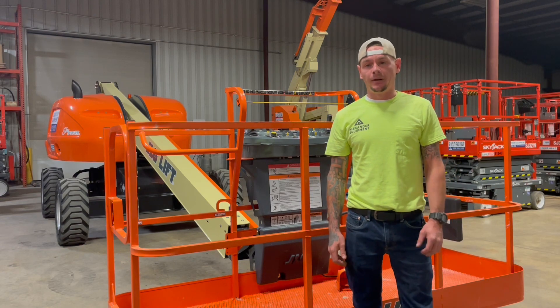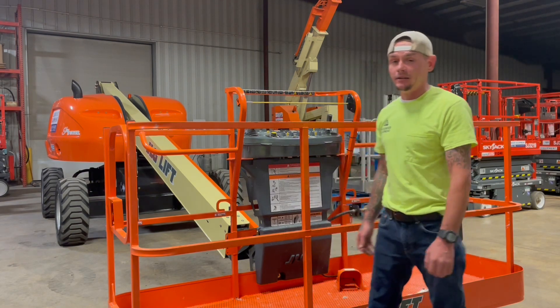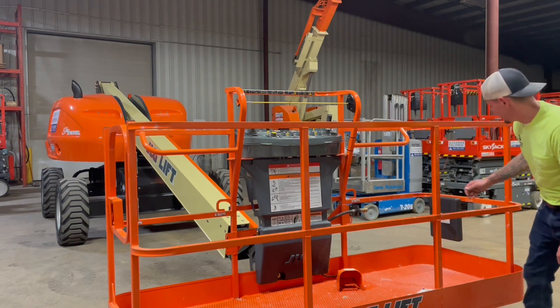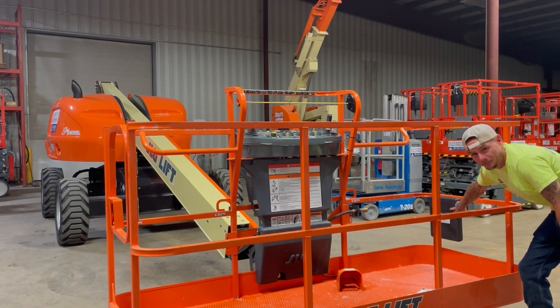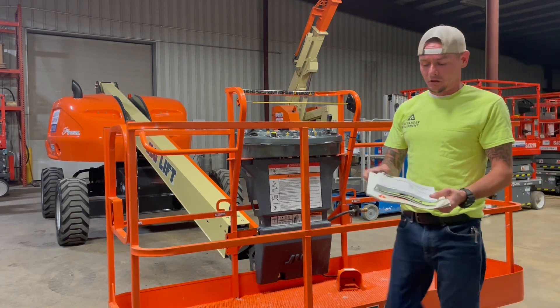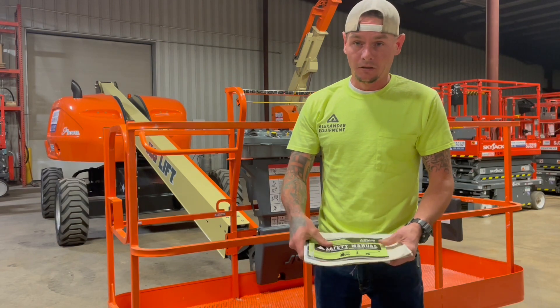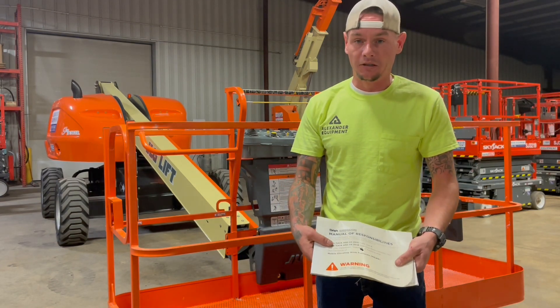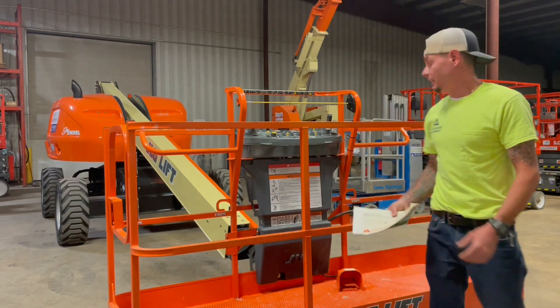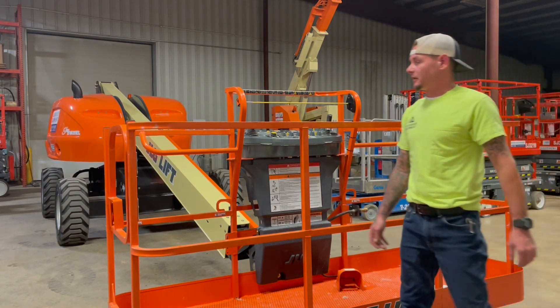Today we're going to be going over how to operate a JLG 400S telescopic boom lift. Before operating this machine, always be sure that in this weatherproof compartment on the platform, you're going to have your three manuals: your operation manual, your AEM manual, and your ANSI responsibilities manual. Those are always located in the weatherproof compartment on the platform.